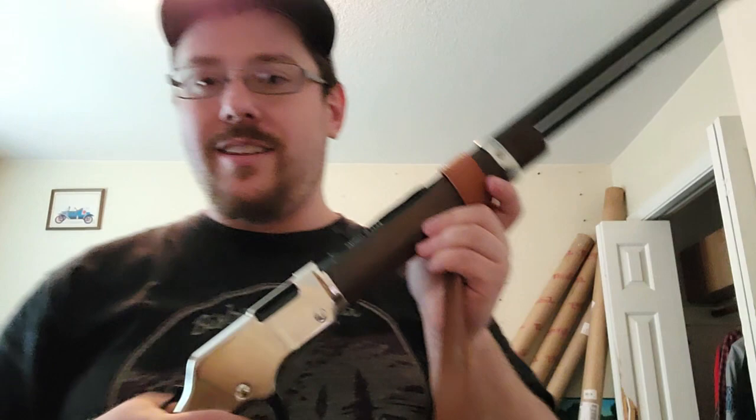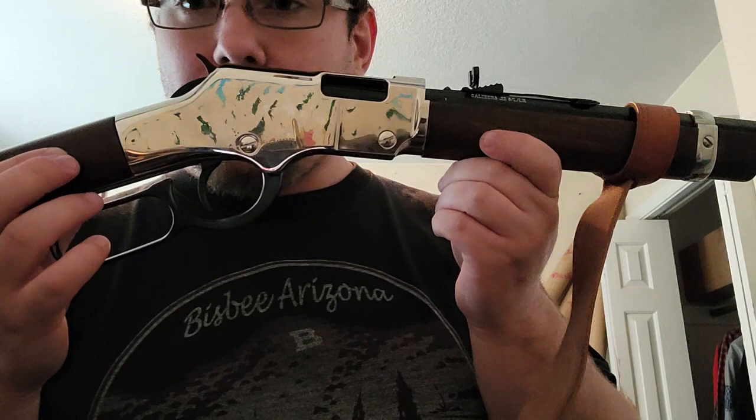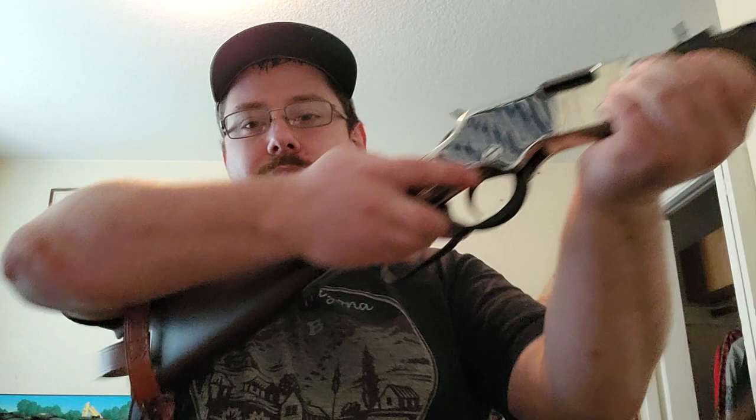This thing is smooth. This is my Henry .22 — the buttstock came off but we'll see. This is my .22 right here, Henry Repeating Arms Silver Boy. Look at the shine on that. You can see me in the camera right there. Listen to that action — it's so smooth.